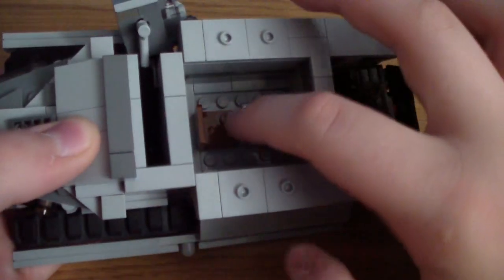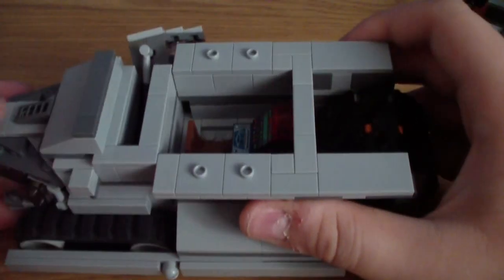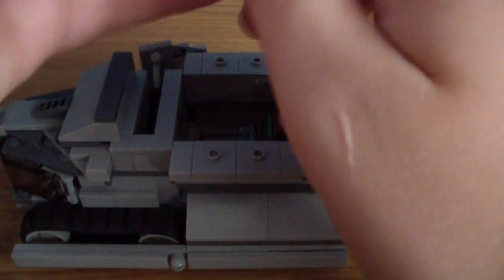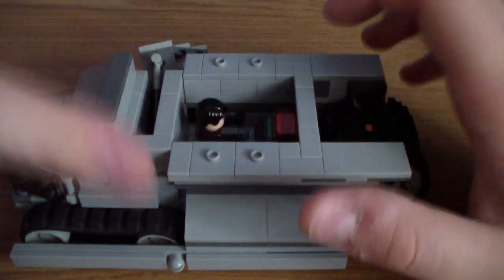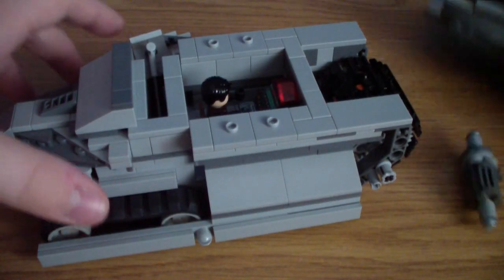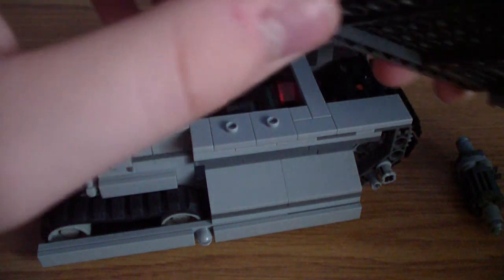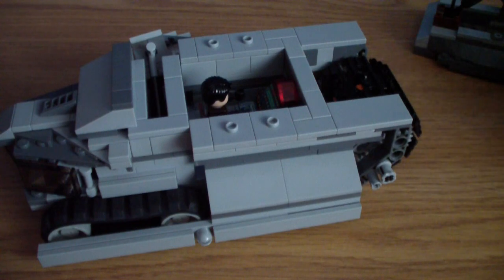In here we have a little engineering station or scout monitoring station, and again it fits one figure. We'll put another figure in there. The head sticks up a little bit, but there's another groove in there for the minifigure's head to stick up.